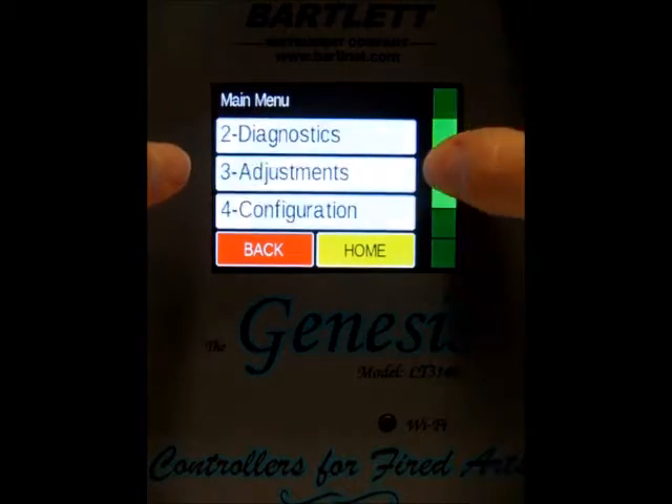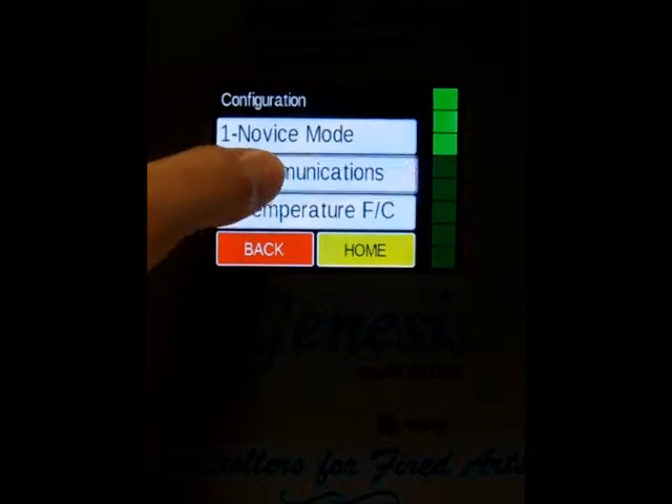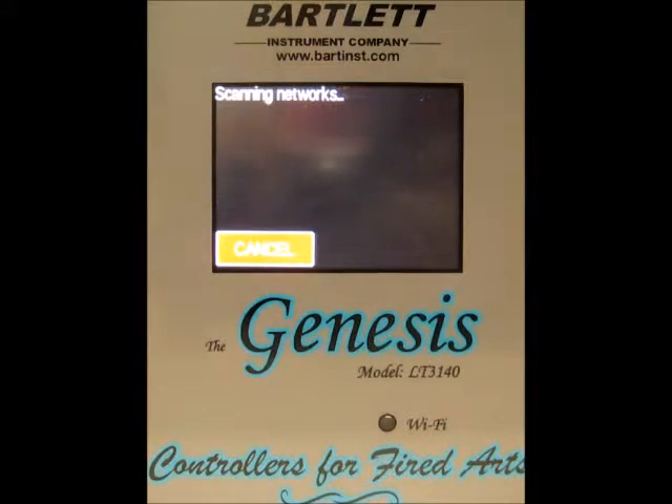We'll press the menu button, scroll down to configuration, and then choose communications, and then we want to set up the Wi-Fi. Right now it's just scanning for local networks.